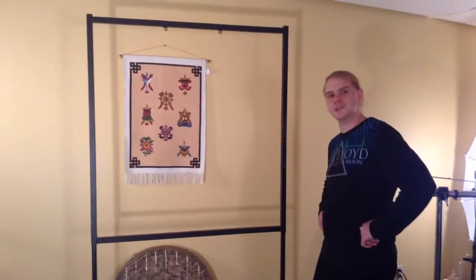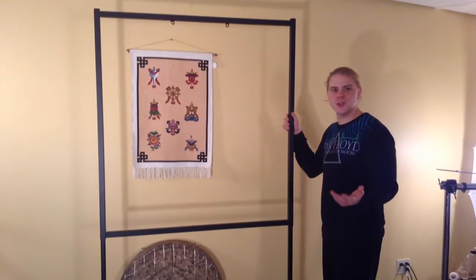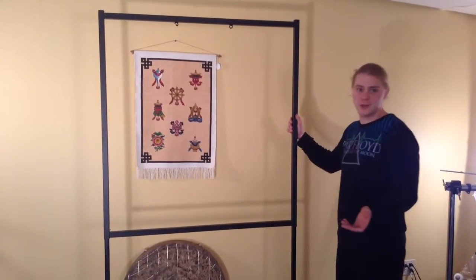We've had customers that love their Peiste square stands, but wish they could hold two gongs. Is there a solution?